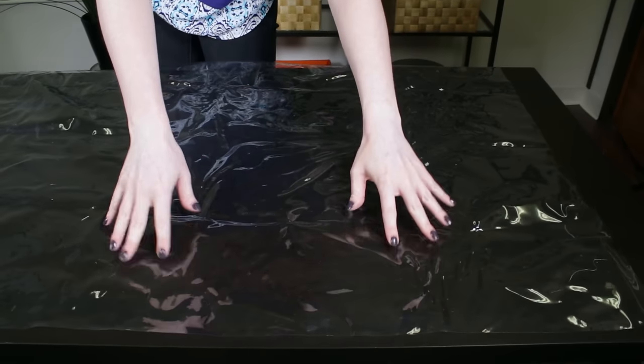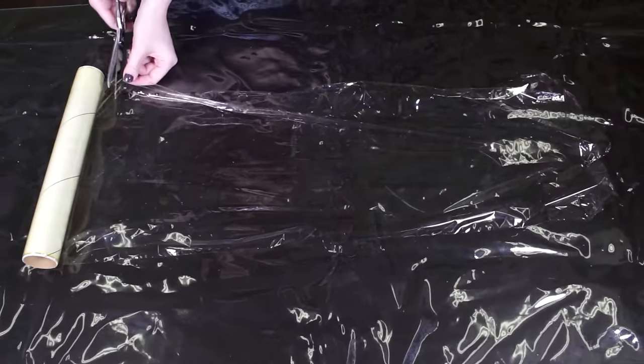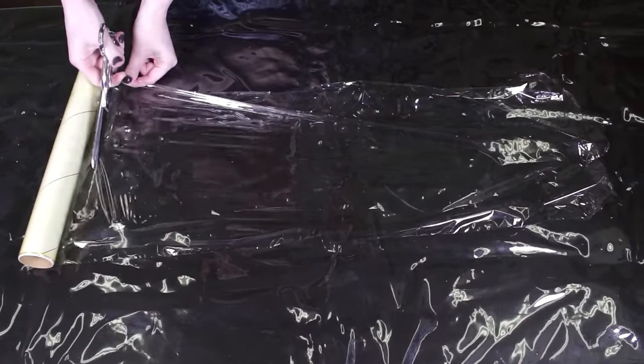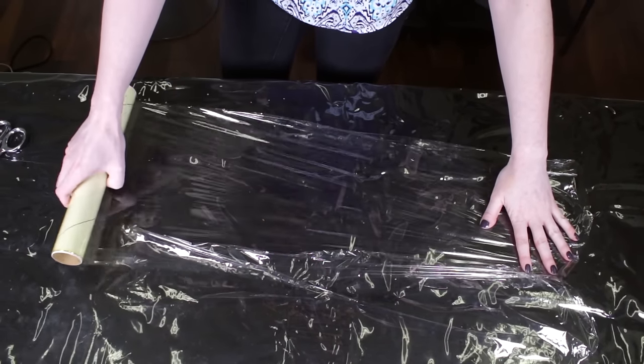Make sure your workspace is covered with plastic or something to protect it from staining. I'm also putting down a layer of plastic wrap a little larger than the piece of fabric. This way I can easily wrap it up in the plastic to microwave later.